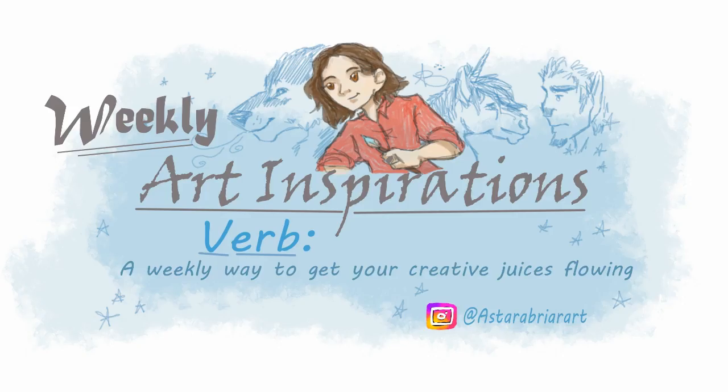Do you ever have where you just don't know how you want to start an intro and you want to be funny but you know you're tired so you don't know how to be? That's this intro. Hey guys! So welcome to Weekly Art Inspirations, your weekly source of art inspirations.